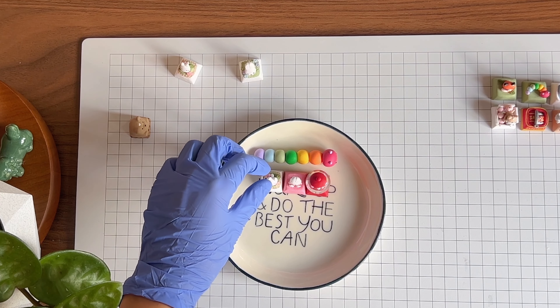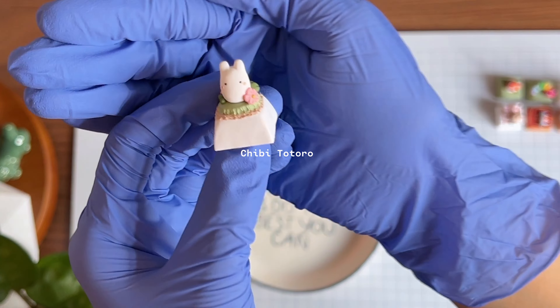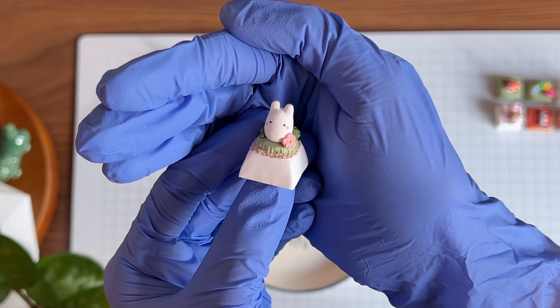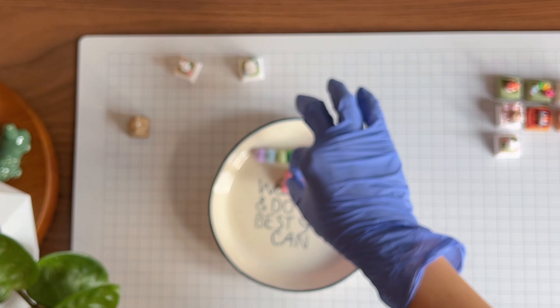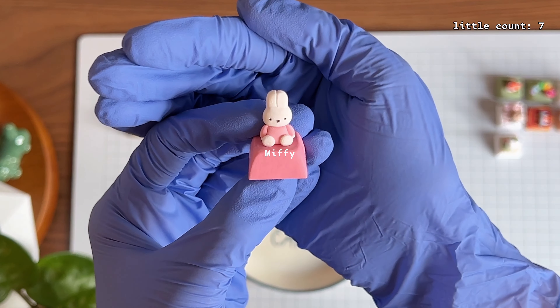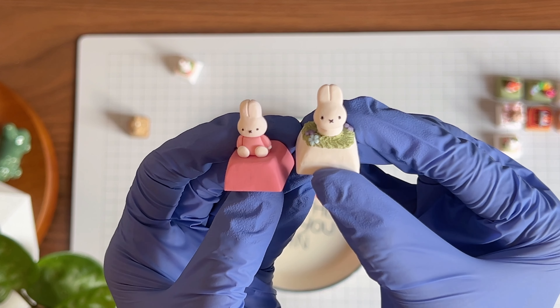I also have this GB Tutorial keycap, which is one of the best sellers in my shop — a lot of you like this design. It also comes as a set with a Southbrite keycap. And this Miffy keycap — a little pink one — is another Miffy design I have, which has a white base.